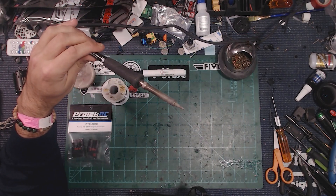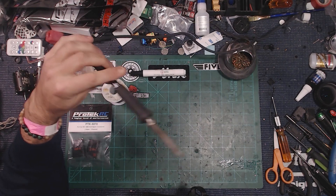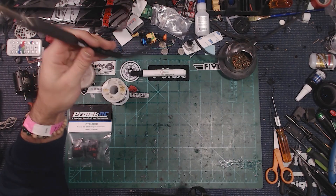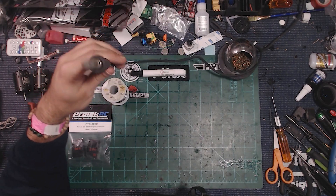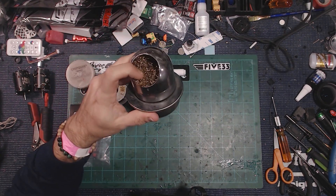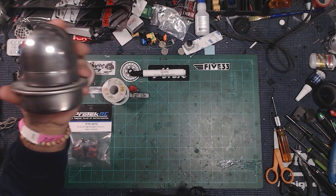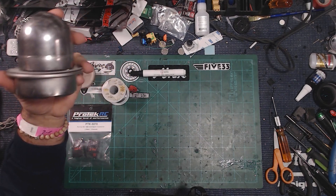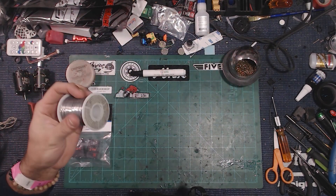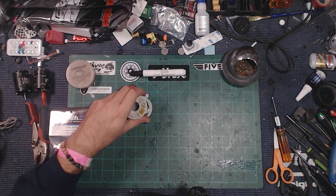Sometimes you might want a larger or smaller tip, but this is a good general tip that works on both quads and RC cars. Always keep your tip clean with some copper foil or a wet sponge pad. At the end of your soldering job, dip a little solder on the tip to protect it from oxidizing. Then turn it off and you'll be good to go.